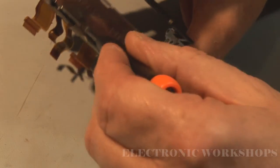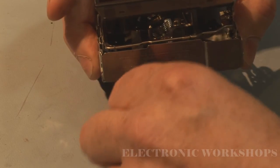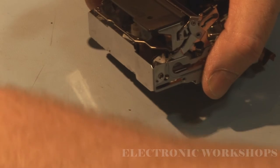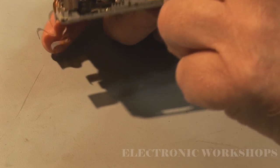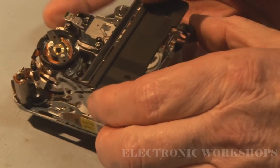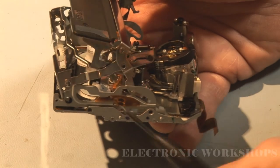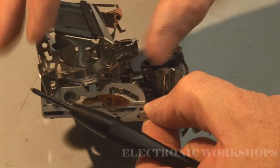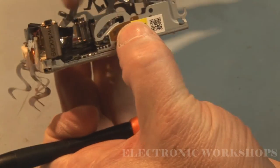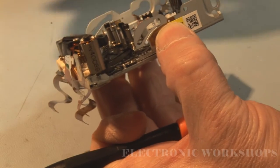There are three screws to hold it in place - one in the front. That should come up, and then on this side we slide along and there's an opening where it can slot out. We have the same on the far side - it slides up to the opening and that's out.